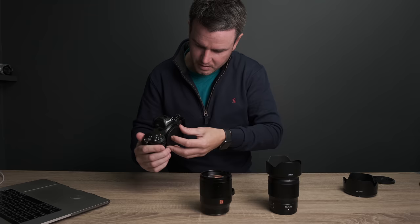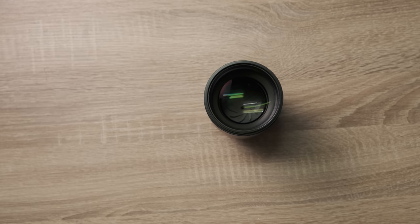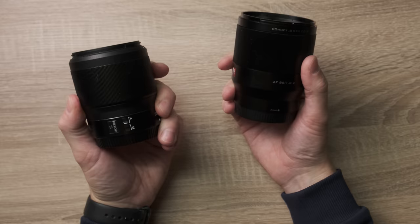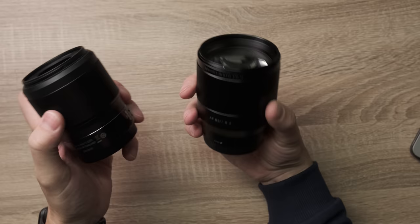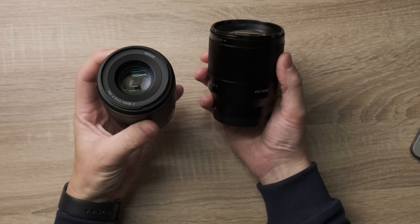Comparing the two lenses — apples to apples — straight away the Viltrox feels heavier, but it's a bigger lens. Build quality: they're built like a tank. Obviously you don't have the switches on the side, the auto-to-manual focus switch. But the focus ring area is pretty much the same. It's a smaller profile lens on the Nikon, and I'm willing to bet the Nikon one would be slightly smaller than the Viltrox.